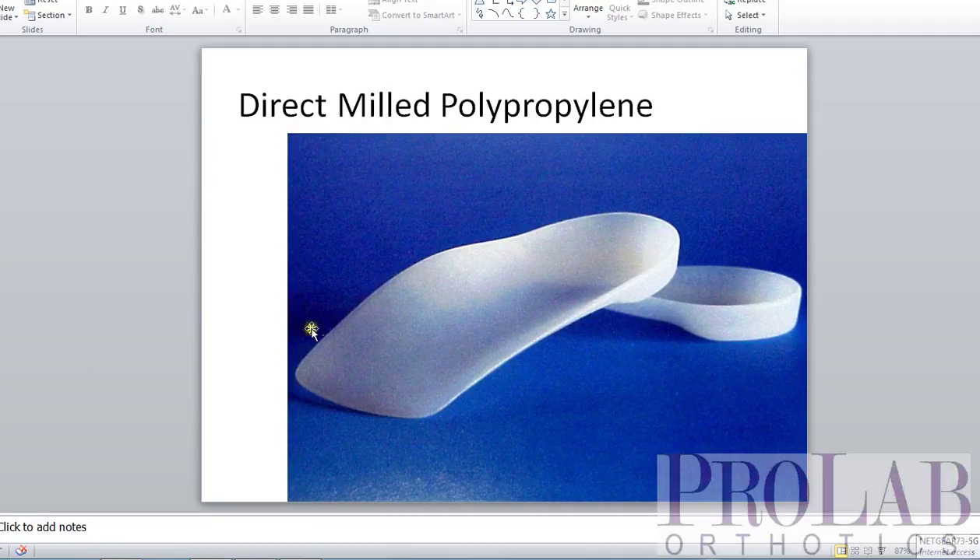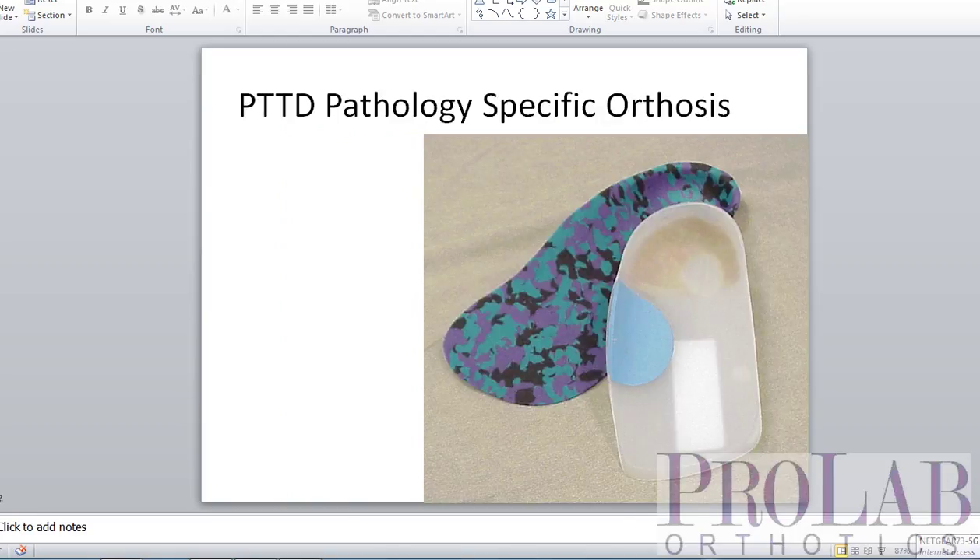There are a few things that you can do with the vacuum-formed that you can't do with the milled. For example, if you want to put a suite — this is a pocket in the orthosis that is then filled with soft material — into the device, we really need to do that with a vacuum-formed orthosis. The other thing: if you want to put in a plantar fascial groove into the shell of the orthosis, then we want to do that with vacuum-formed.